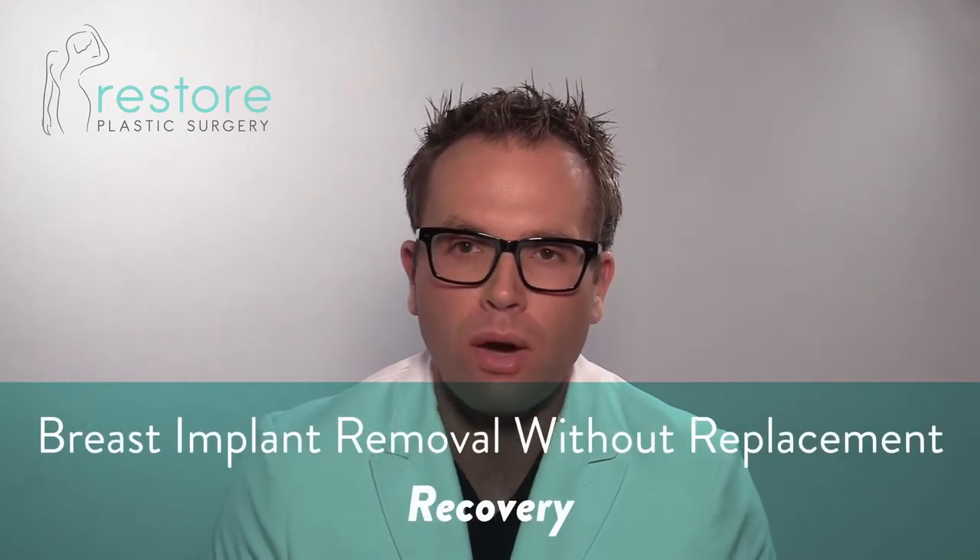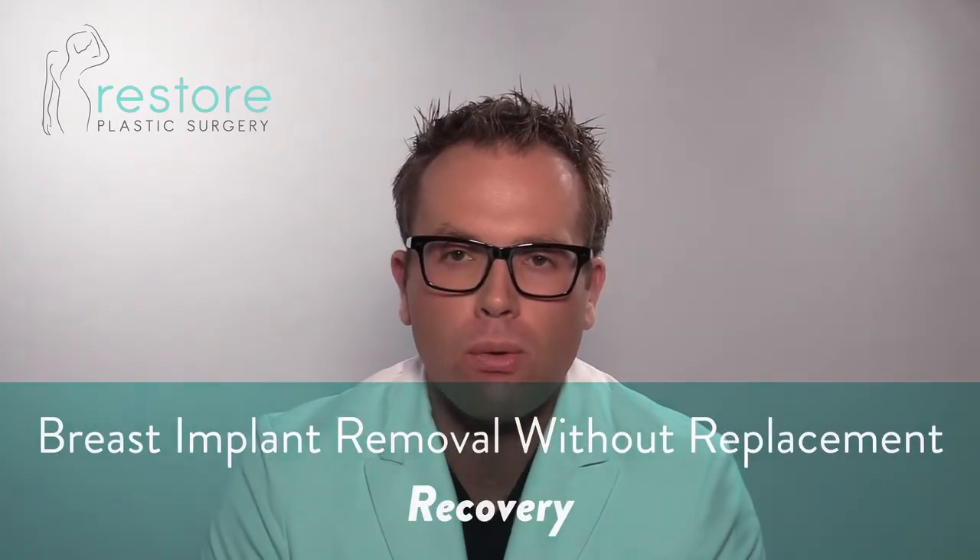After breast implant removal without replacement, you can shower after 24 hours. You can exercise after one week with a compressive garment on. If I had to put drains in you, you need to wait until one week after the drains are out before you exercise, and you still need to be wearing compression when you're exercising.